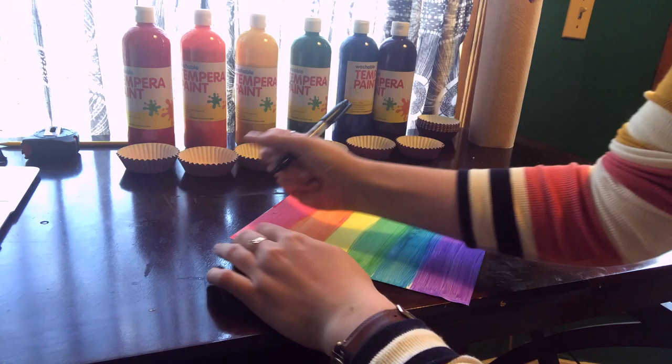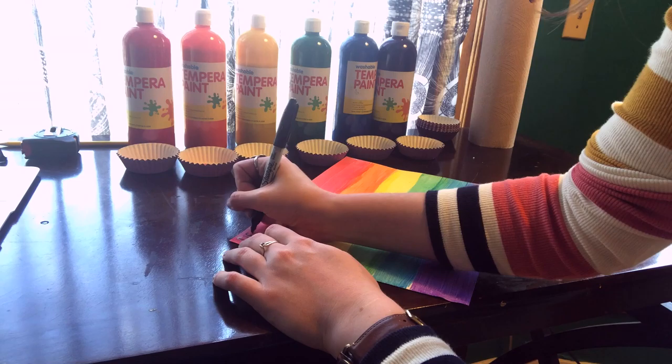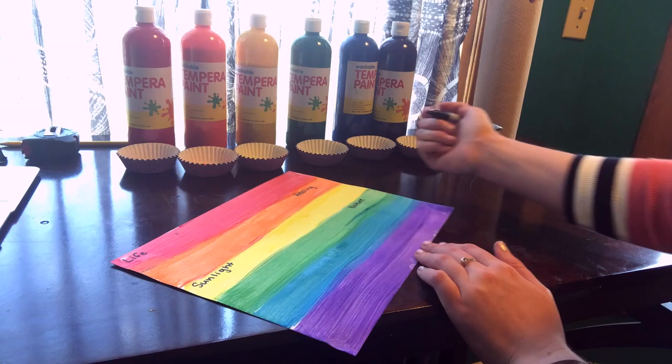The next thing we're going to do is write what each of those colors represents. Red stands for life, orange stands for healing, yellow is for sunlight, green is for nature, blue is for harmony, and purple is for spirit.